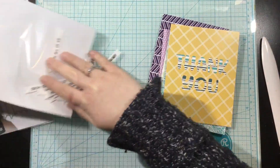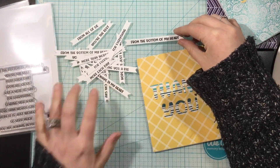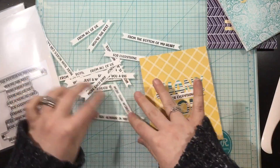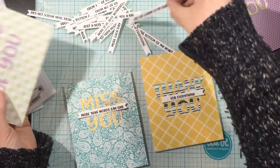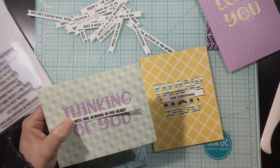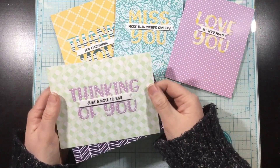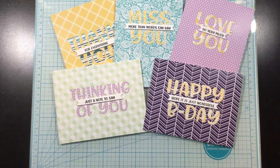Now I have the Essential Stack sentiment stamp set and the Sentiment Stack die, and I cut out all of these little sentiment strips. What's so cool about these word dies is that the sentiment strips fit right in the middle of these chunky little greetings — I think that's so fabulous. There are a whole bunch of different greetings you can mix and match. I'm going through the Essential Stack sentiments picking ones that look good, then I added them with foam tape right in the center of those sentiments. And here I have five quick and easy die cut inlay sentiment cards. Thank you guys so much for watching, I hope you enjoyed this video, and I'll see you next time — bye!